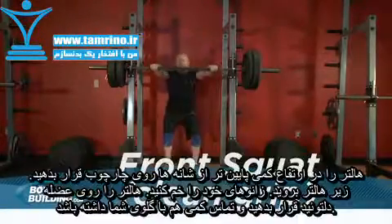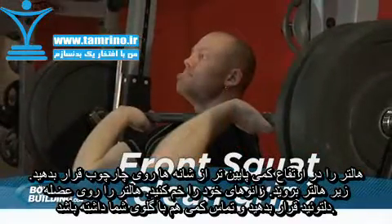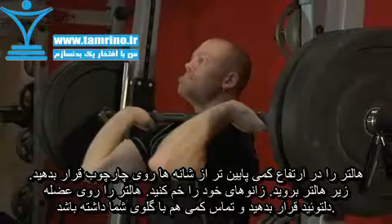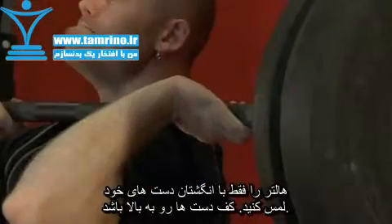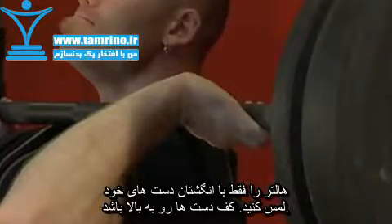To begin, first set the bar in a rack slightly below shoulder level. Rest the bar on the top of the deltoids, pushing it into the clavicles and lightly touching the throat. Your hands should be in a clean grip, touching the bar only with your fingers to help keep it in position.